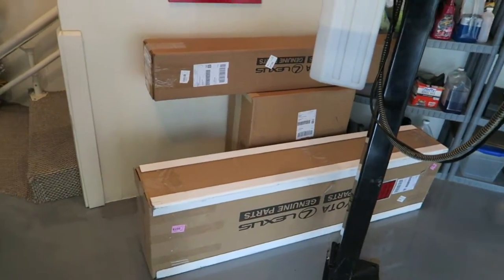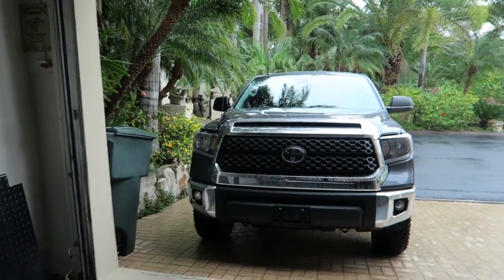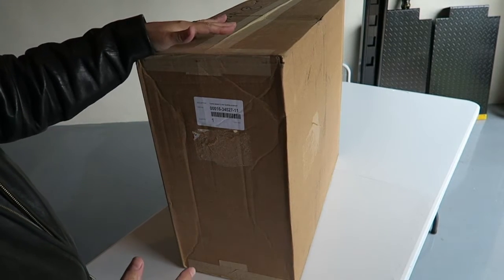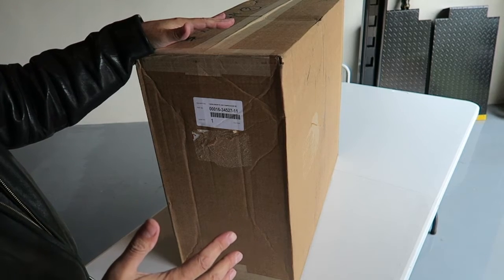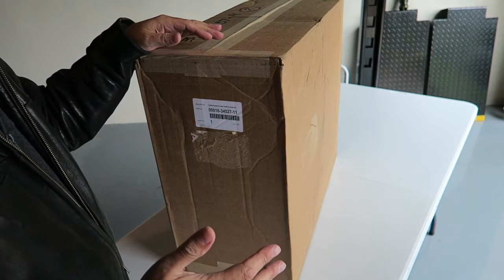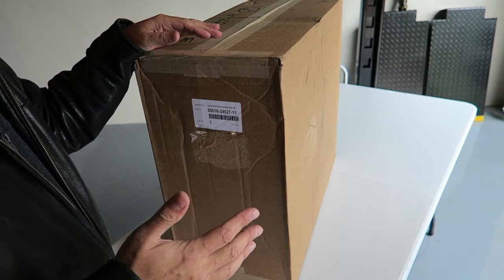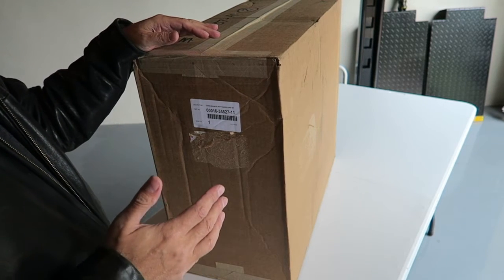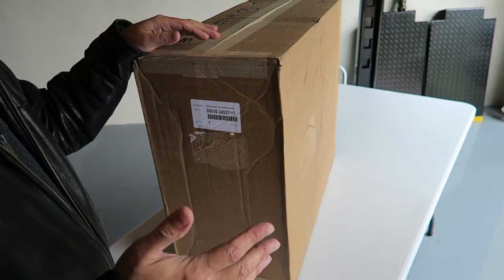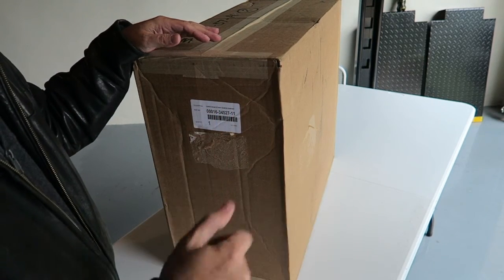We're going to do a little bit of an unboxing. This is the first box out of three that I received recently. I want to say a special thanks to Jamie and Micah over at Sparks Parts — they hooked me up with this stuff. You guys need anything, get a hold of either Jamie or Micah over at SparksParts.com. I'll have a discount code for you guys — it's the channel name, RobMotive. It'll save you 5% on whatever you buy from Sparks Parts.